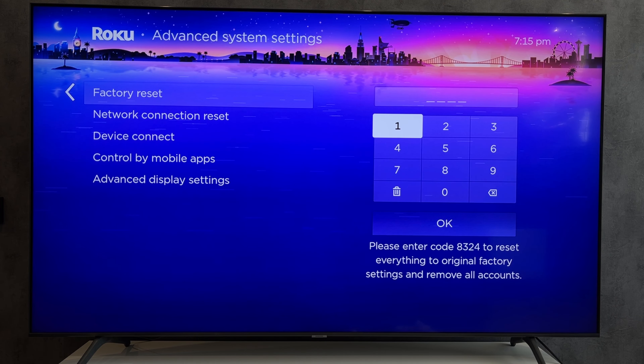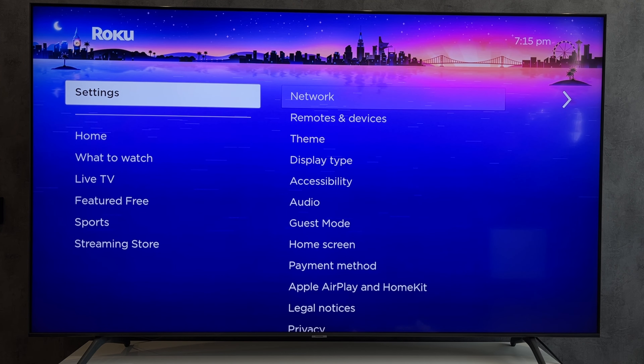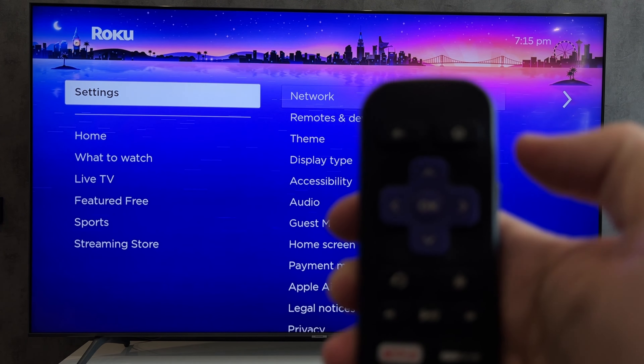First way: turn on the TV. Press the home button 5 times, then up, rewind 2 times, and fast forward 2 times. The cache will be cleared and the TV will be rebooted.